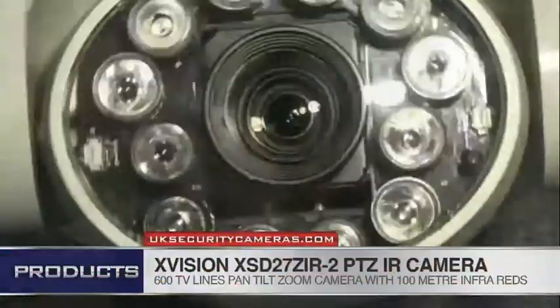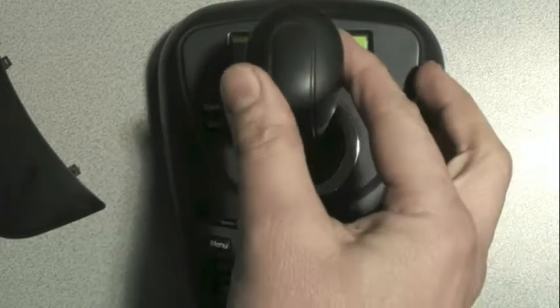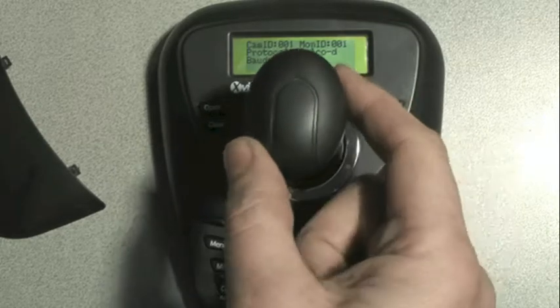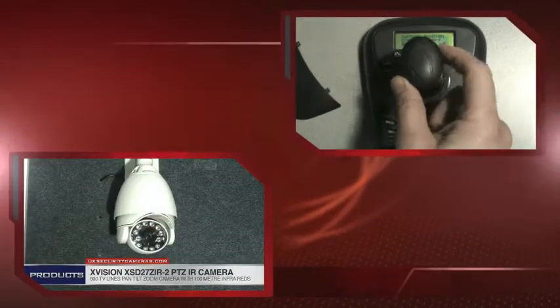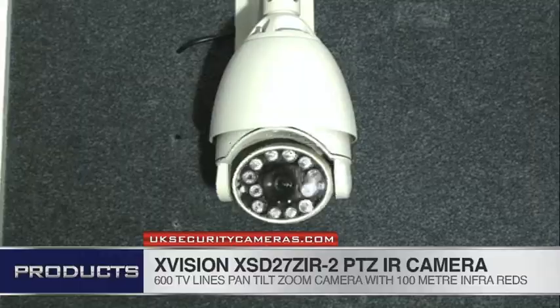The dedicated controller for this unit is the XVision XSDZ-3DM 3-axis pan-tilt zoom controller. It goes up, down, left and right, and to zoom in you twist the joystick. You can also program presets, tours and patterns and also control the camera menu with that controller.